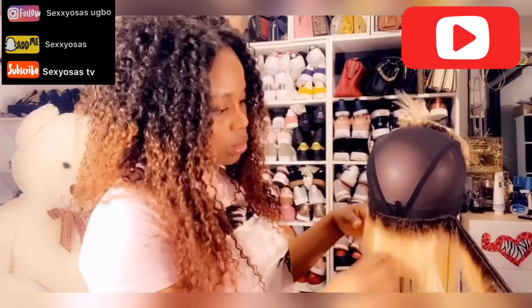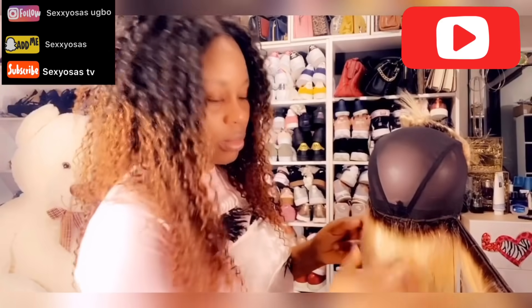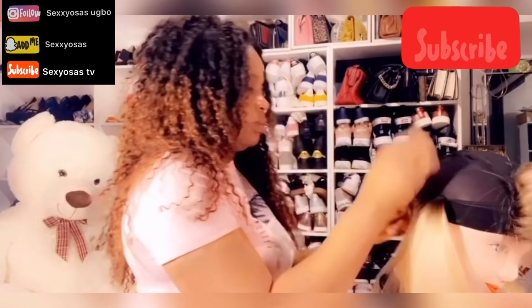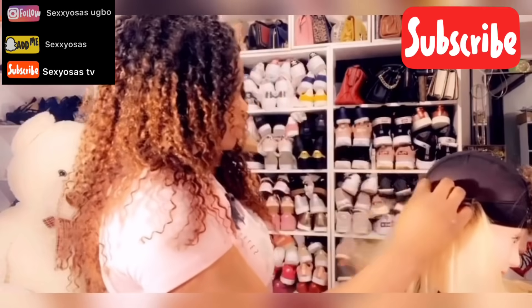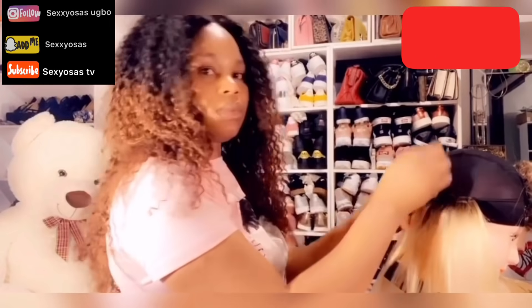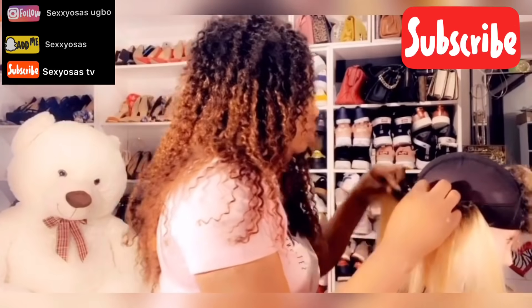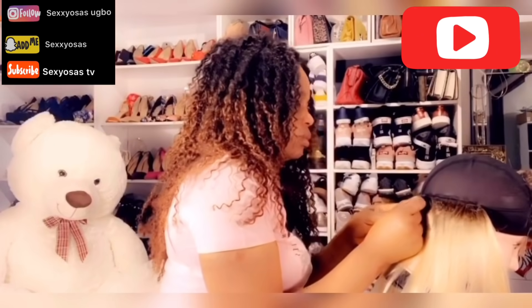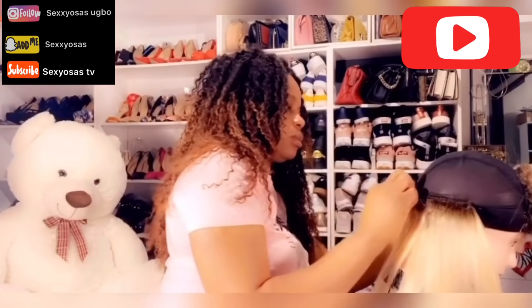Let's talk about the hair. This hair is 14 inches, 12 inches, and 10 inches. What I did was use the 10 inches at the front, which is the closure, and I used 12 inches at the back side — I started with the 12 inches at the back.